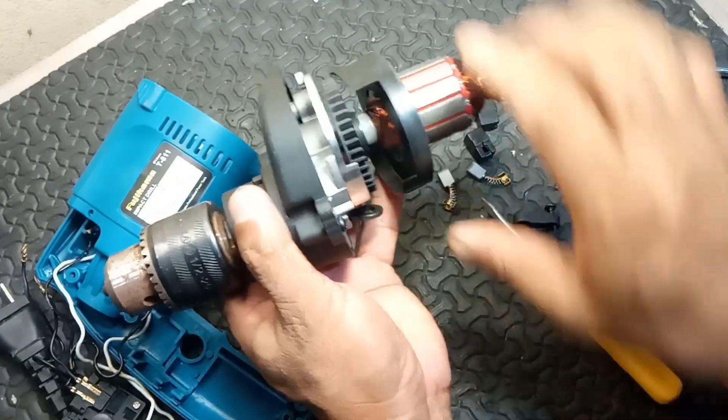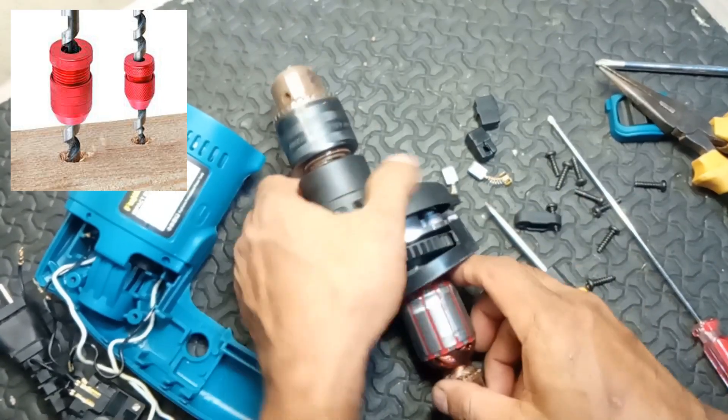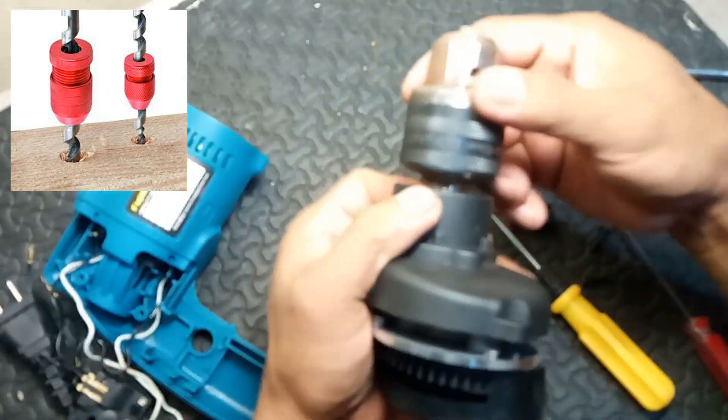9. Depth stop. Function: a rod or adjustable feature that limits how deep the drill bit can penetrate, which is useful for ensuring consistent hole depth.